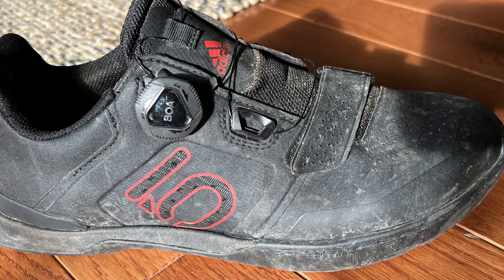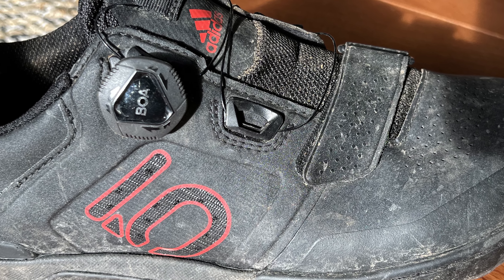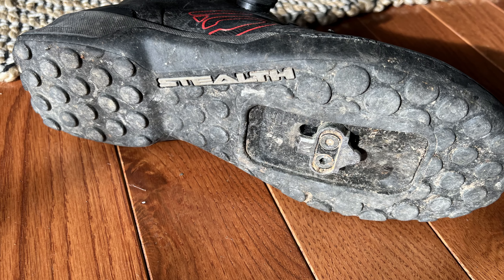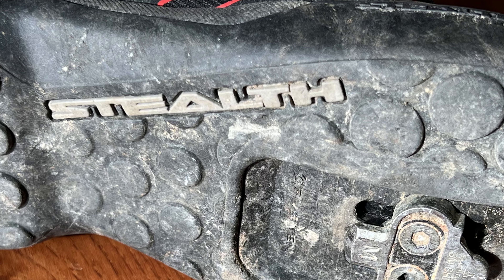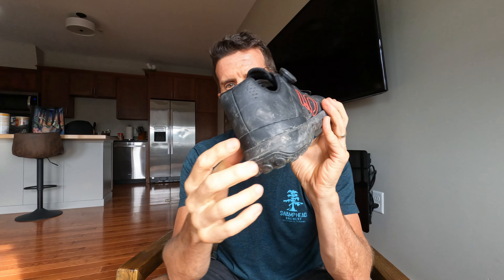These are the most comfortable mountain bike shoe I've ever used. I like them because when I do hike-a-bike sections and I'm walking on the trail, they're so easy to walk in. The rubber on the bottom is extremely grippy — there's a rubber piece on the front and a rubber piece on the back, so they're super durable.